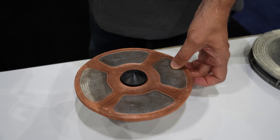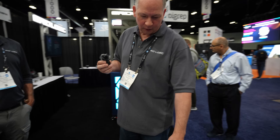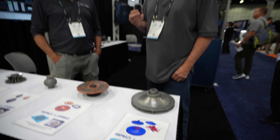So this is a rare earth magnet material. This impeller has 316L pins surrounded by Inconel 625. Your customers are building heavy industrial parts that you can't really do with plastic. Yeah, we don't do plastic.